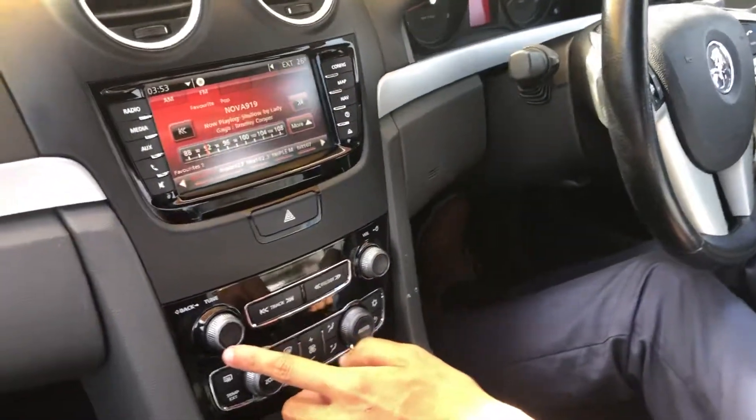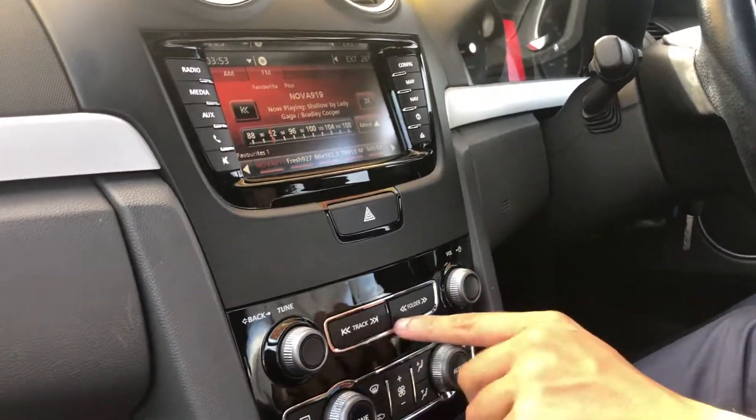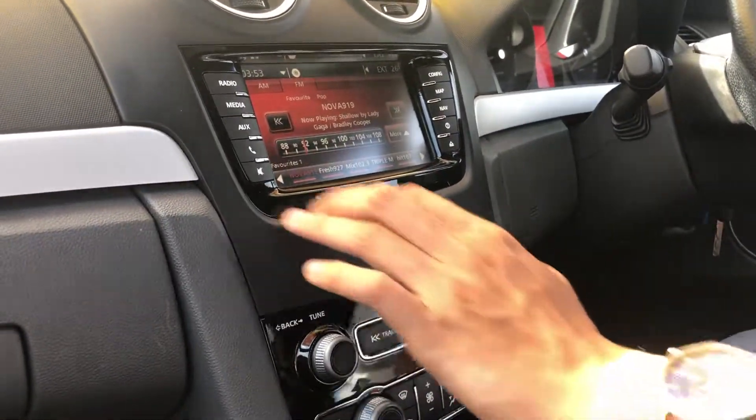Moving up here, the left knob is tuning so that adjusts your stations. On the right-hand side you've got your volume control and power button, and then you're skipping your tracks and folders in the middle. The hazard light switch is bang in the middle, as you find with almost every car.